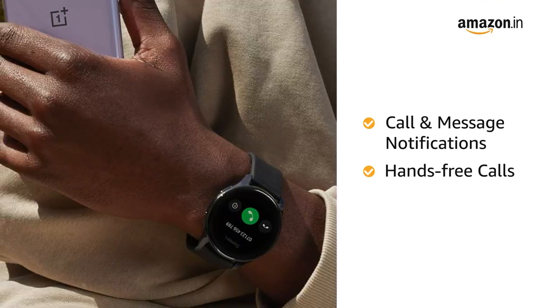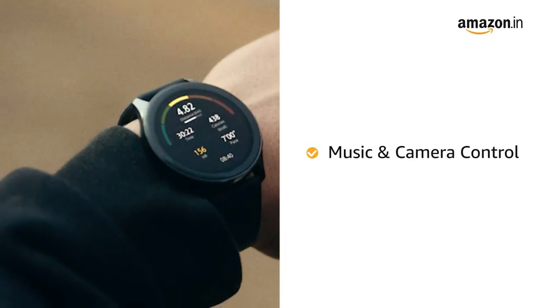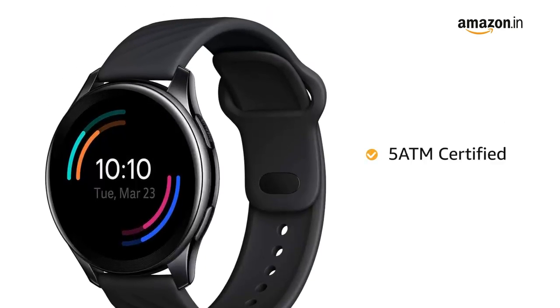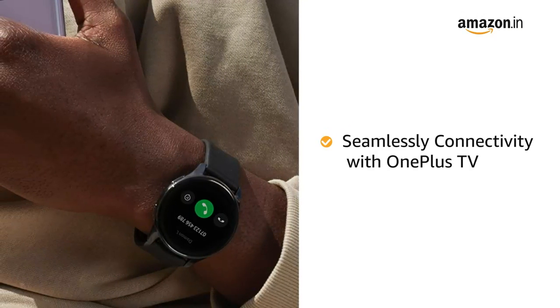Get notifications for calls and messages on your watch. You can also answer calls from your watch for a hands-free calling experience. The watch also lets you control your phone, music, and camera.